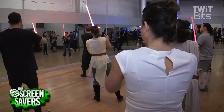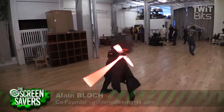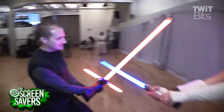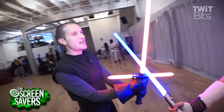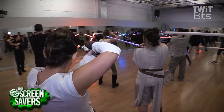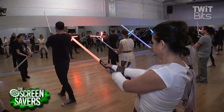Guard position. Cue with the pommel. And cut. I'm here with Alan Block, one of the co-founders of the Golden Gate Knights. How did you get involved in this, Alan? Well, I was really interested in costuming, but there were not a lot of people doing reenactments. So I decided that I wanted to learn. I met a man named Matthew Carruto, and we founded the Golden Gate Knights about six years ago.